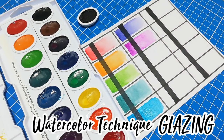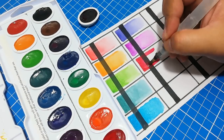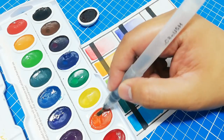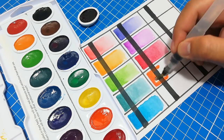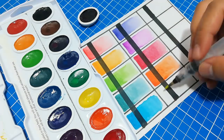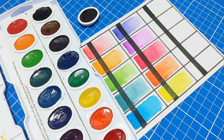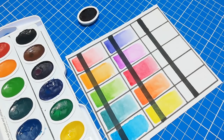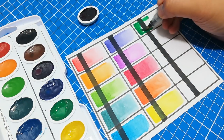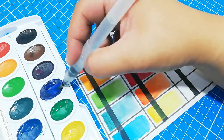If you haven't heard about glazing before, this is the technique where you first lay down a base color — usually a lighter one — then once the base color is dry, you layer another color on top. Since the colors are transparent, the base color shows through the second layer. For example, if your base color is turquoise blue and you glaze it with yellow, the overlapping part will become green. Glazing can also be done with multiple colors and is not limited to just two.